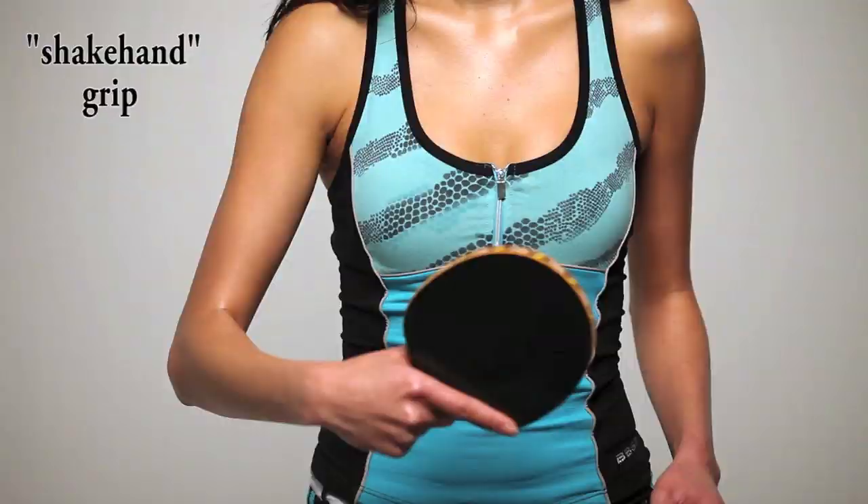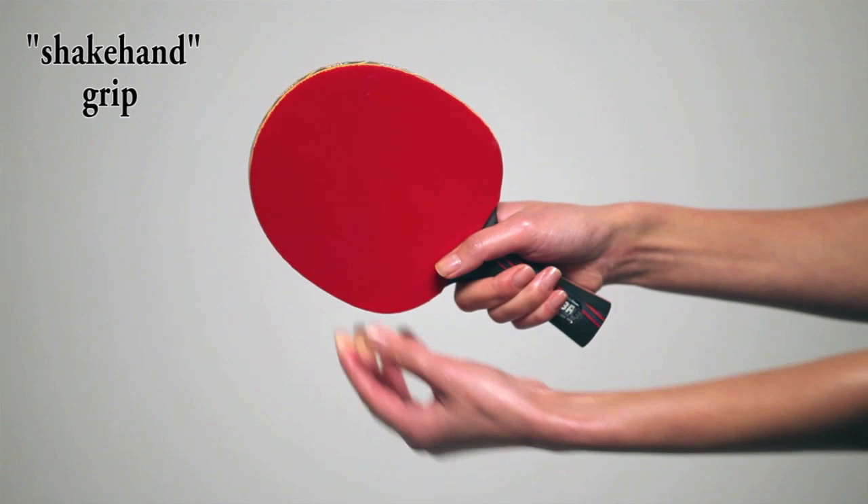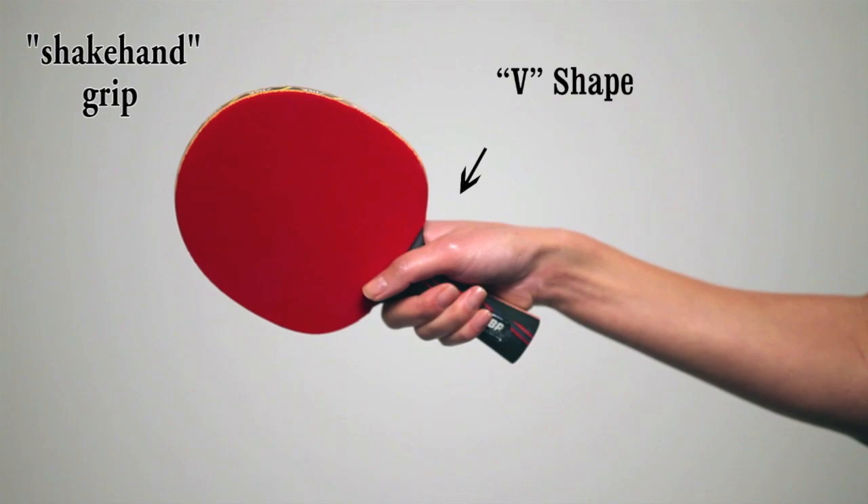With the shake hand grip, the racket handle is held in the palm of your hand, so the bottom edge of the racket head fits snugly in the V shape formed between your thumb and first finger. Now, let's take a look at the three basic racket angles.